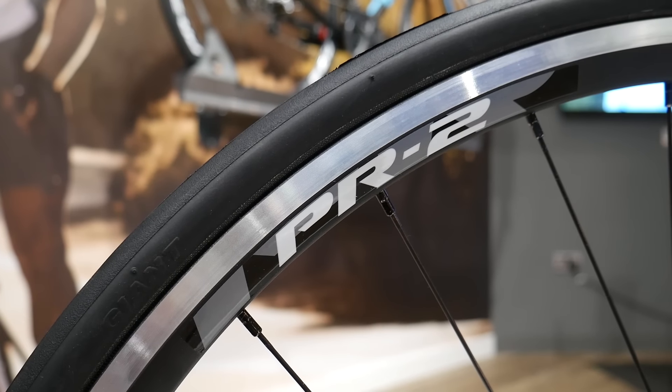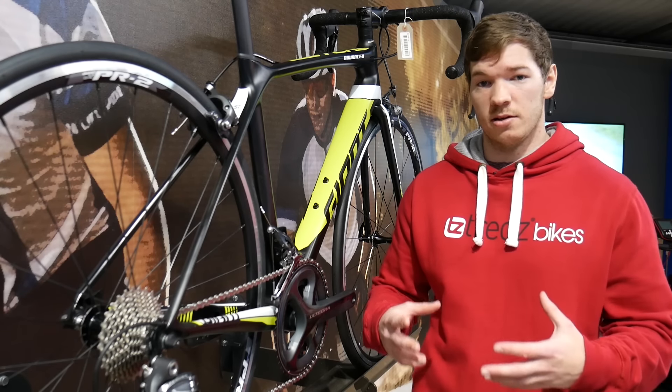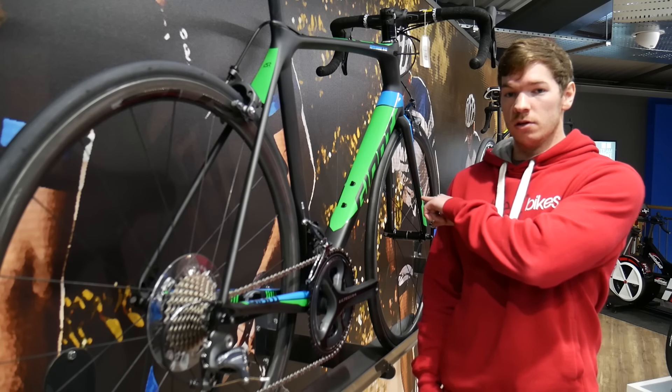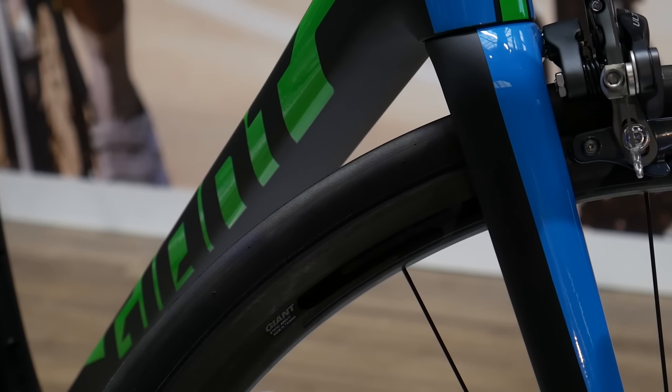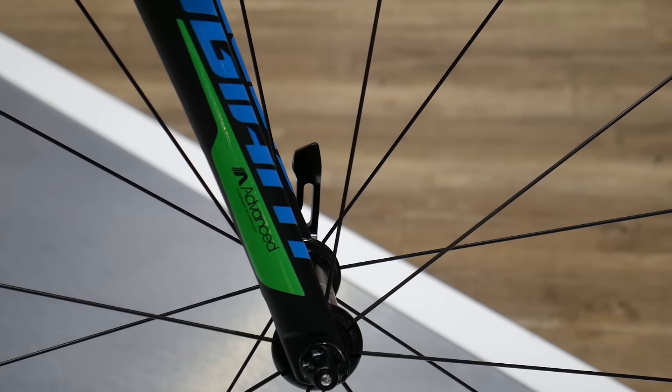You also get the Giant PR2 wheel set which strikes a great balance between weight and strength. Jump to the Pro 1 and you get a full composite carbon fork which reduces overall frame weight and soaks up road vibrations as you ride, so your muscles feel fresher for longer.